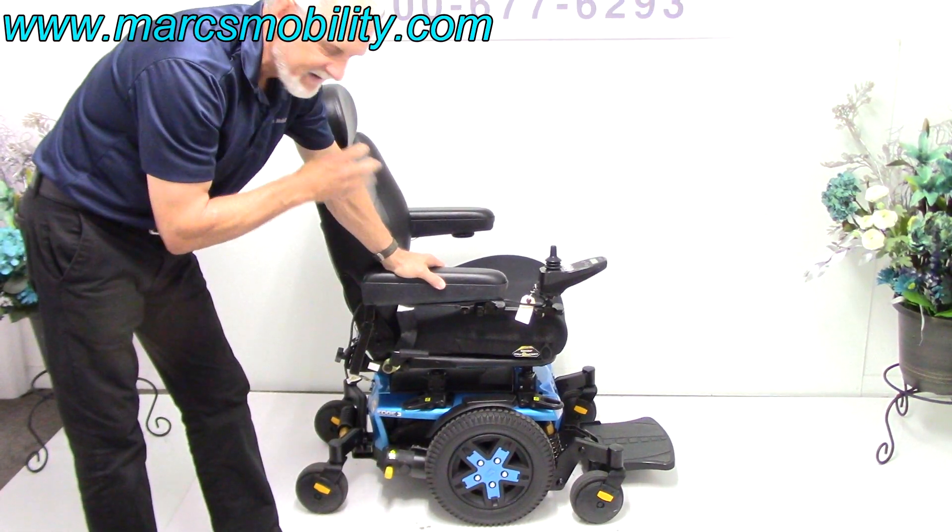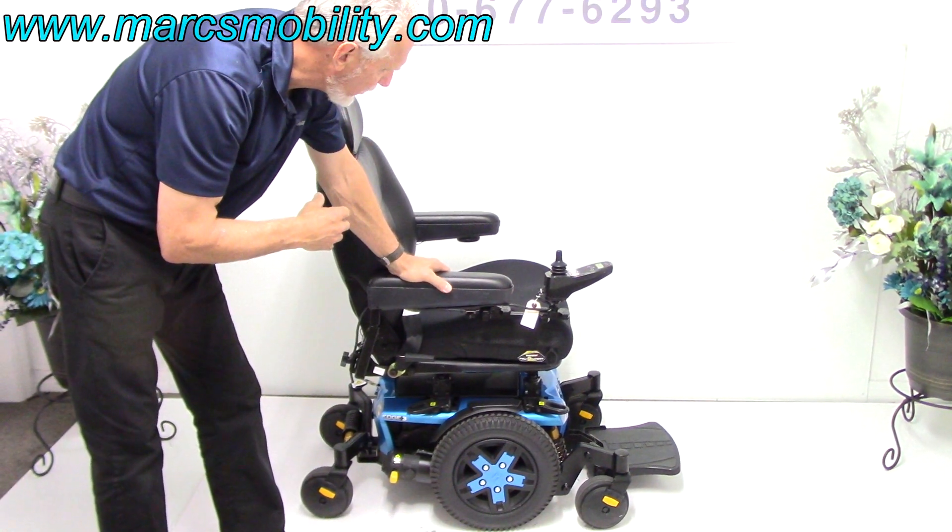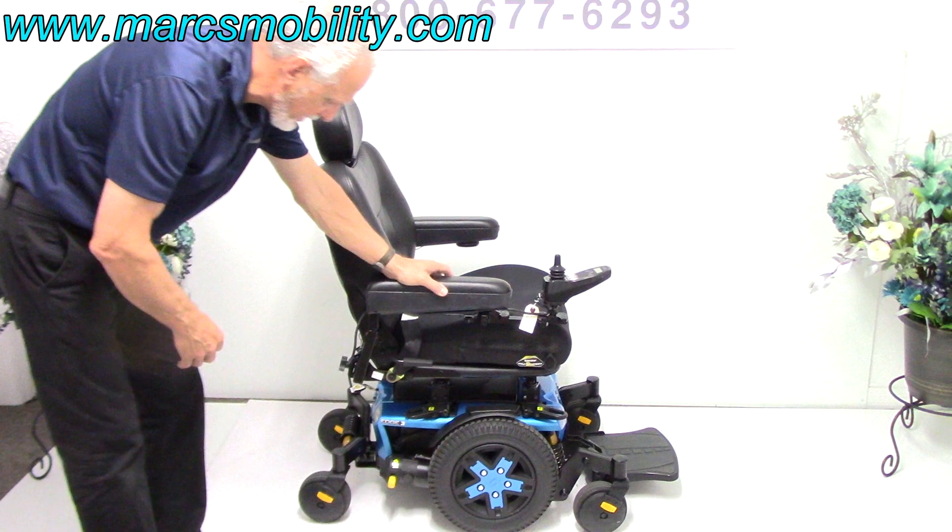It also has lights. It has a captain seat. So it's a gorgeous power chair. Let's talk about the base first.